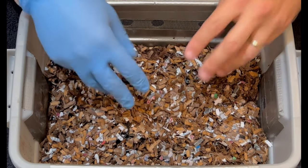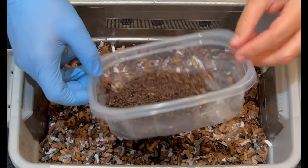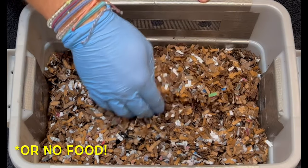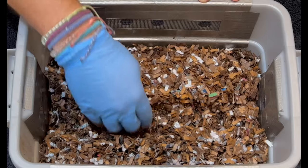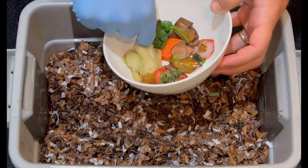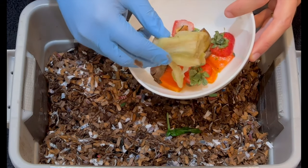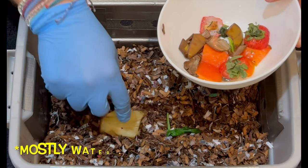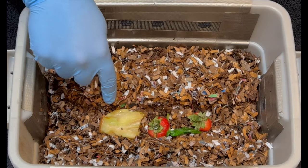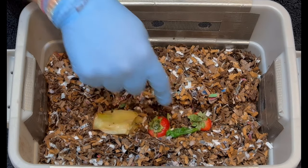Now that we have our bedding in and inoculated, we're ready to set up a feeding zone. Since this is the very beginning of the bin, and the worms may have had an unpleasant experience like getting sorted and counted individually, it's best to start with very little food. I'll make a little area in the center and lay down some food. What I brought is previously frozen lettuce, a strawberry top, some banana peels, and a piece of papaya — but I'm not putting all of that in. Just this piece of lettuce and these two strawberry tops. Although it looks bulky, the lettuce stock is mostly air and full of water.